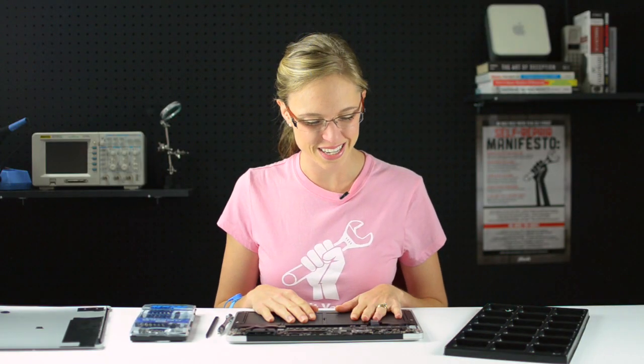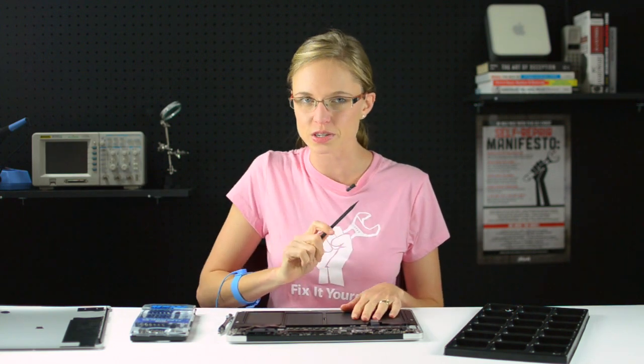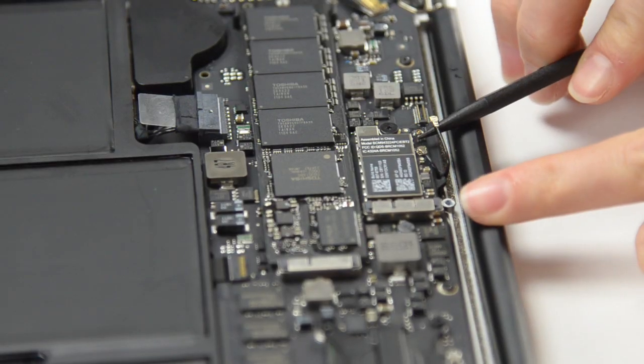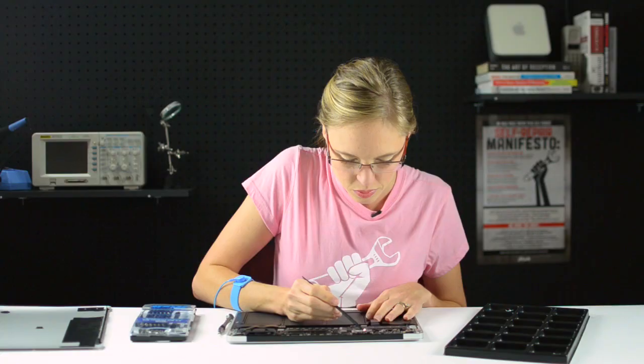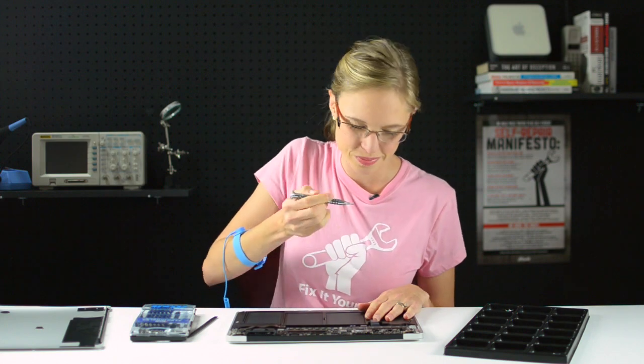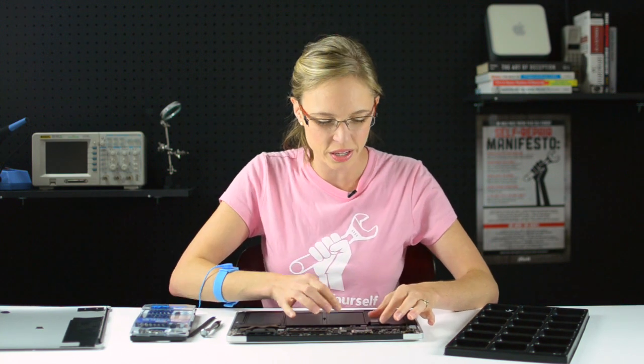Now that the battery is disconnected, I can begin to remove the wireless card by disconnecting the two teeny tiny airport and Bluetooth cables with the help of my spudger. There's only one screw holding the wireless card in place, so I'll take care of that. Now that that screw is out, I can begin to remove the wireless card, which is pretty firmly held in place in its socket. I like to wiggle it left and right like I'm slowly walking it out of its socket.